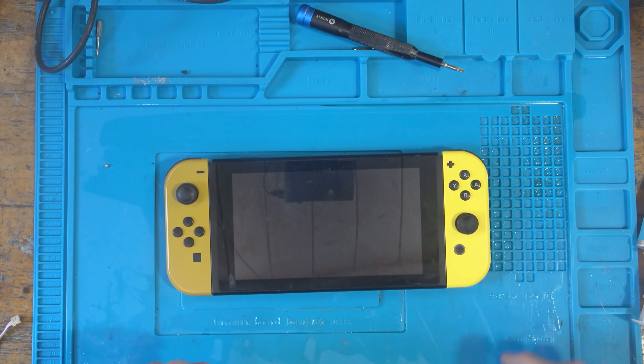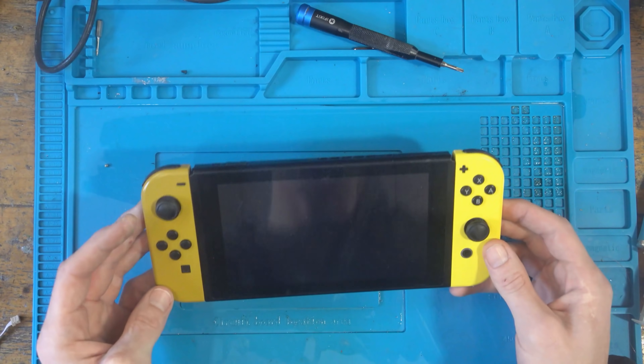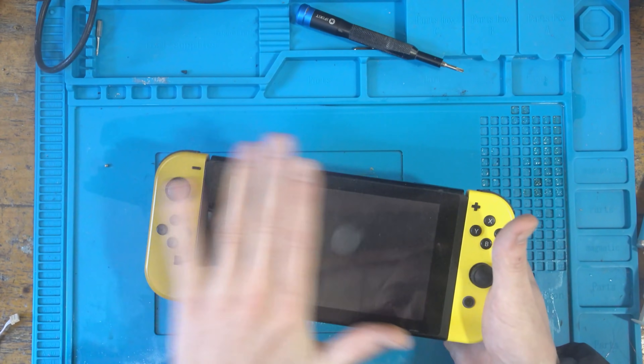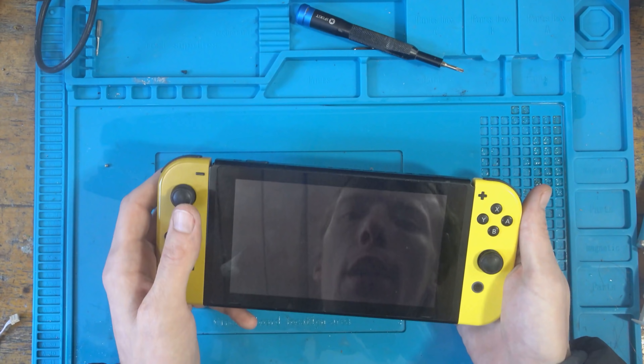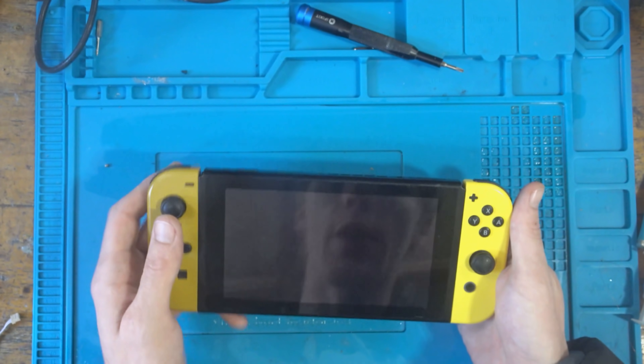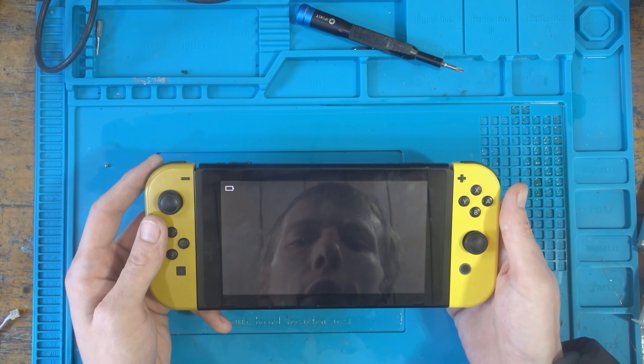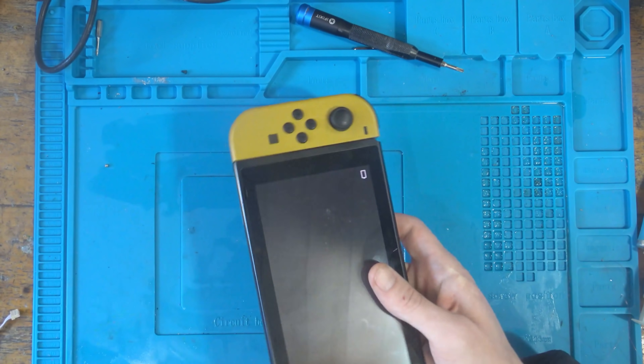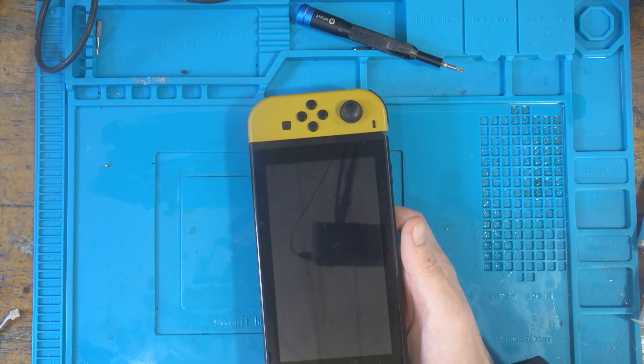Hello there, ladies and gents, welcome to another repair video. Today I'm going to be working on this Nintendo Switch which has been sent in. This console has been sent because it's got a 2101-0001 error, and typically when we get this error code it happens when we turn on the console.